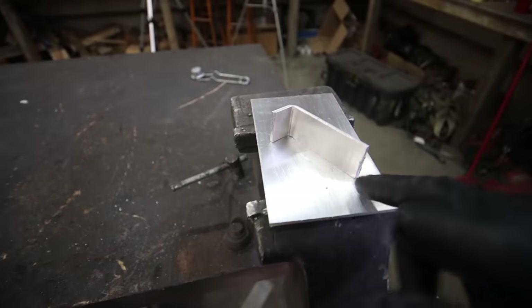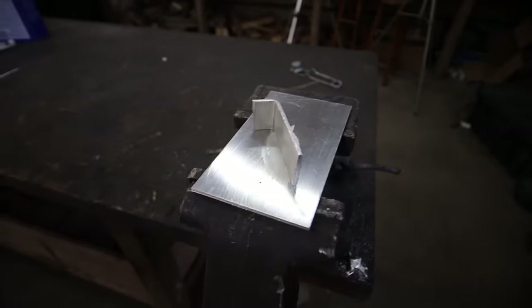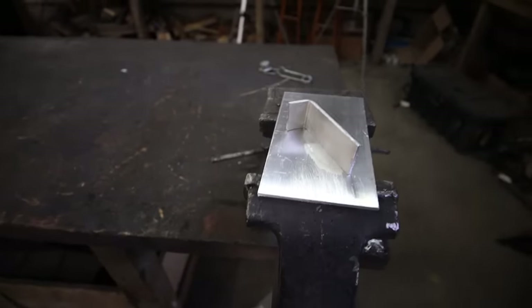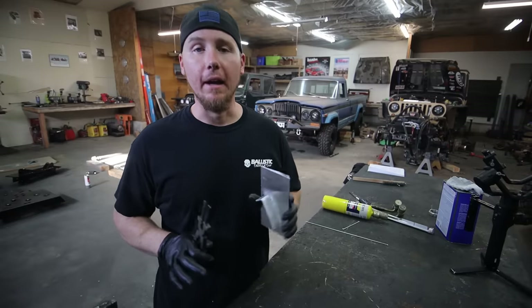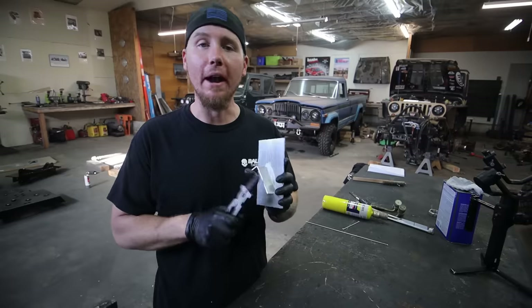Ideally, you want to be able to braze every edge you can, but if you're building a box or something from scratch, you don't have that accessibility to be able to braze both sides. So I just kind of wanted to braze one side and show you what it looked like. Let's see how strong this is. I'm not interested to see if this will break — I'm interested to see what it will take to break it. So we will break this.